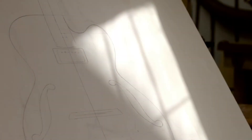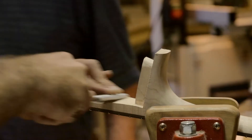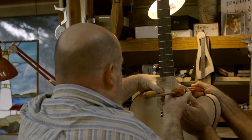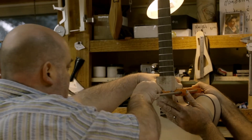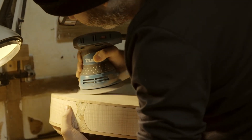We get right into it — we start carving the tops and backs, bending the sides, but at the same time we'll talk a lot about the history of the archtop guitar, how it works, how it differs from a flat-top steel string guitar. We listen to a lot of music, a lot of jazz guitar, and really get to understand the instrument, which I think is an important part of this course.